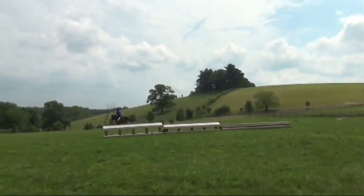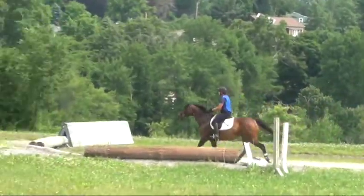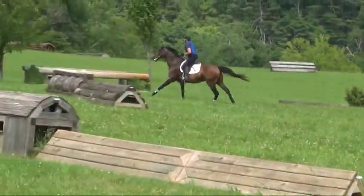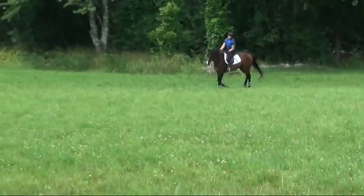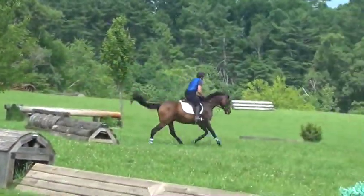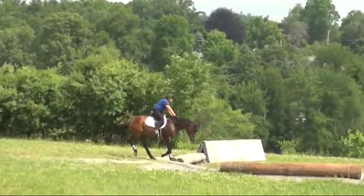Excellent. Really good. Good lad, good job. I'm so excited, I'm getting all that! And then turn — there you go, well done. Get them off your hand back here. You have a soft rein, soft rein. Good. Now trot. Can you have a mini trot? Soft hands. Good job.